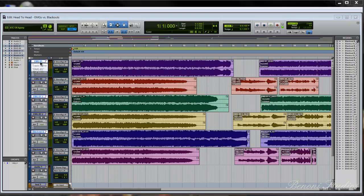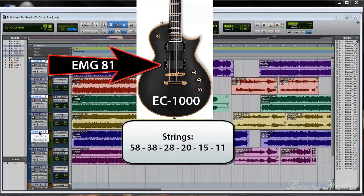One of the EMG-81s is in an ESP LTD EC-1000. The other EMG-81 is in an ESP LTD Viper-500. The Blackout bridge pickup is in an ESP LTD Viper-301. I will also note the string gauges on screen.